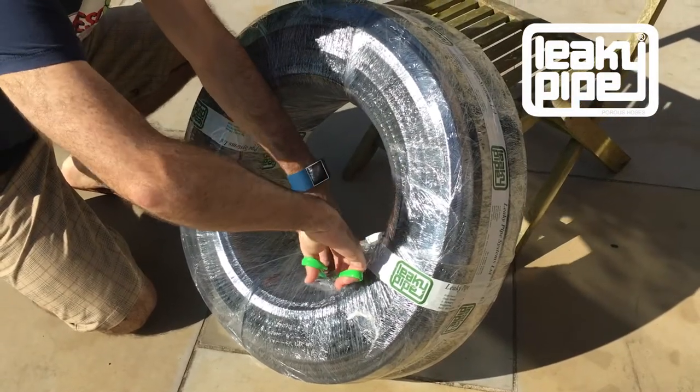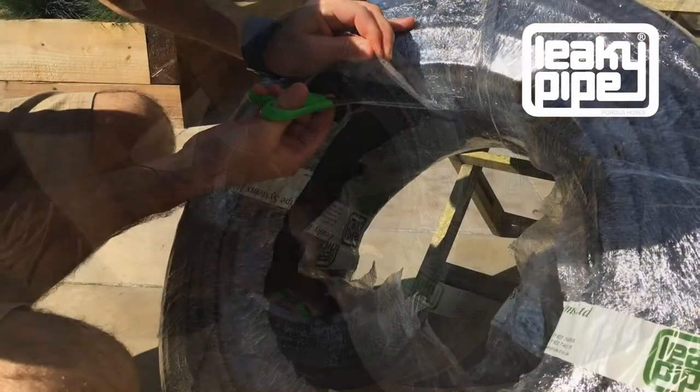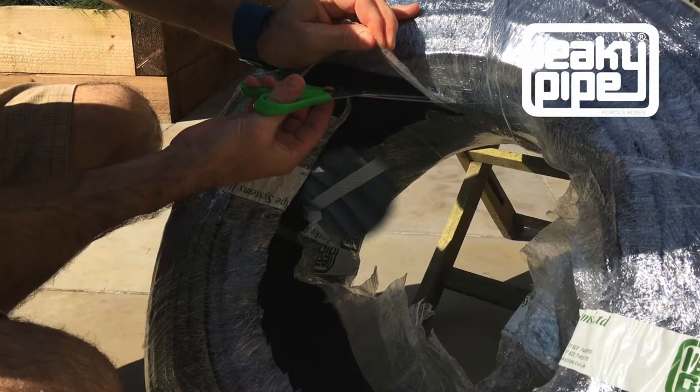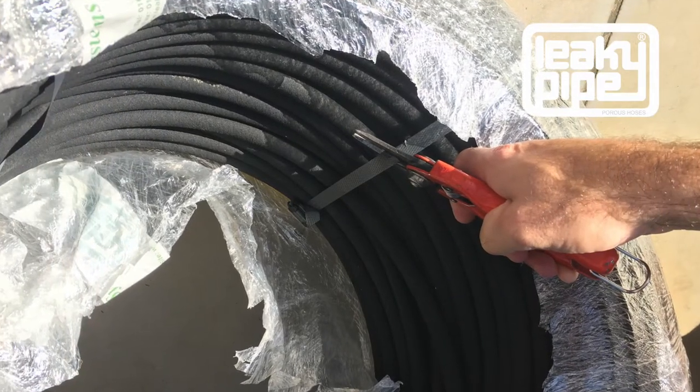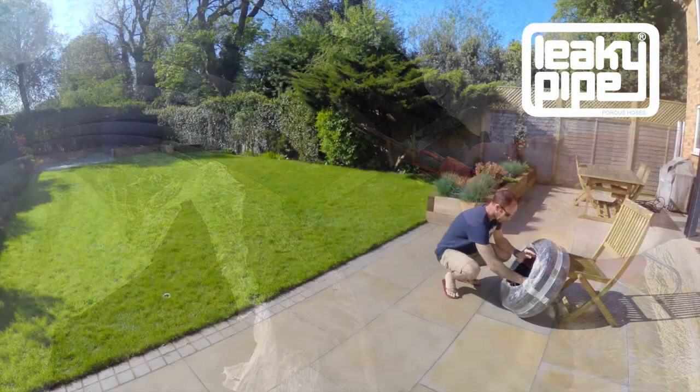Take a pair of scissors and cut away the inside edge of the stretch film, keeping the stretch film in place. Cut also the strapping inside and look for the end of the leaky pipe on the inside of the coil.